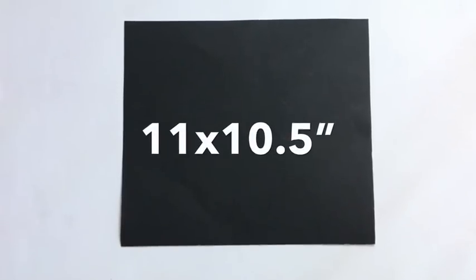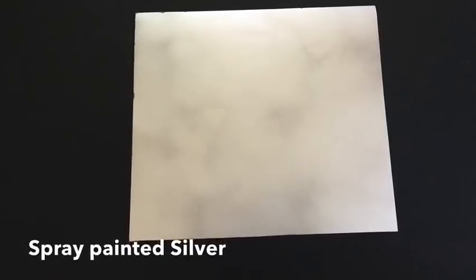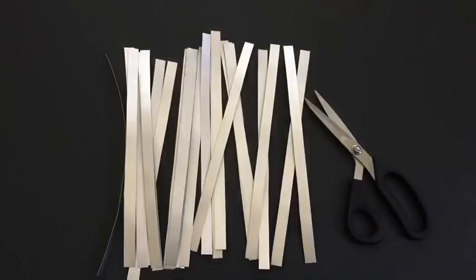What I did was take a poster board that I cut out to size and I spray-painted it silver. Then I measured 0.5 inches and made lines out of them and cut them with a pair of scissors.